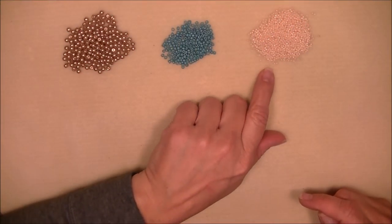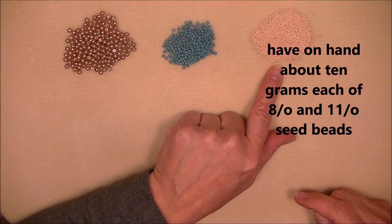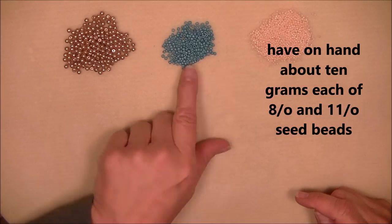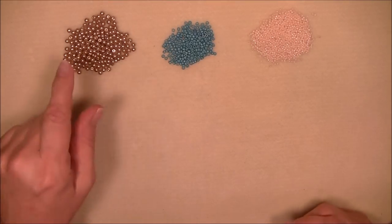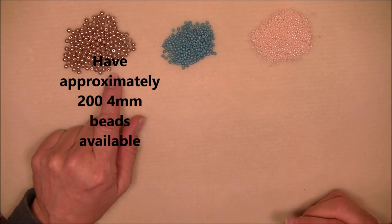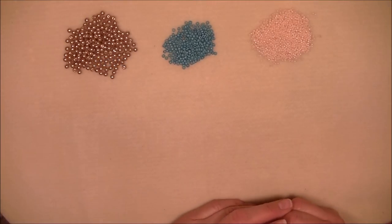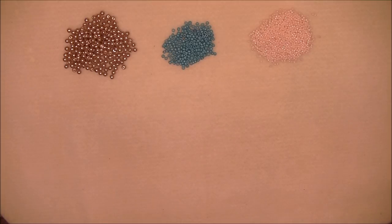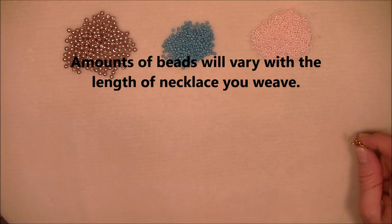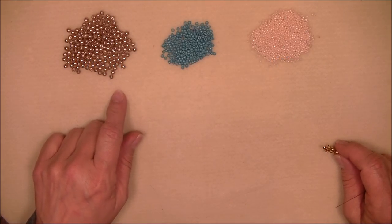For this project we'll be using 11-0 and 8-0 seed beads. My 11-0 is a Toho ivory AB opaque, and my 8-0 is also a Toho — ancient turquoise opaque. I'll also be using a four millimeter glass pearl in bronze. You don't have to use a glass pearl — you could use a four millimeter bicone crystal or fire polish bead. Just make sure they're four millimeter in size.